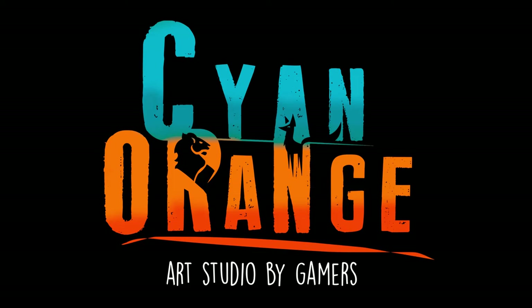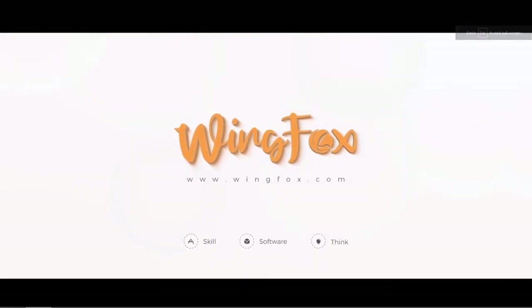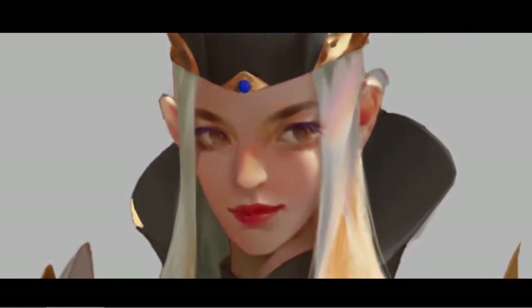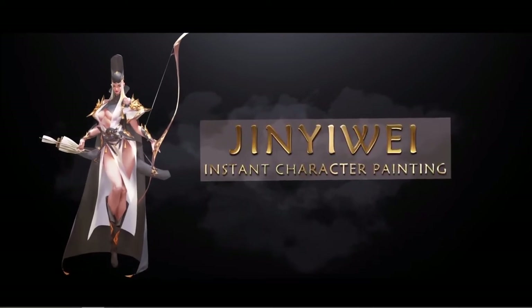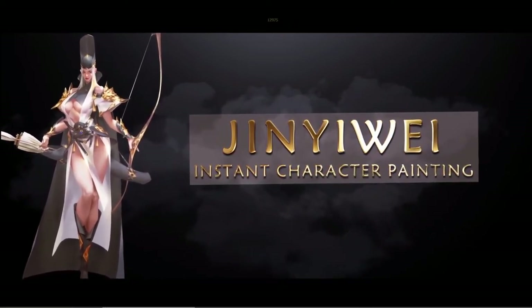Hello there, and once again welcome to another Cyan Orange review. In this video, we will review another course from the company Wingfox, who was very kind and allowed us to watch the course for free for this review. This time the course will center on character painting in Photoshop. The lecturer of this course is Wingfox Studio, meaning this must be one of their in-house artists.